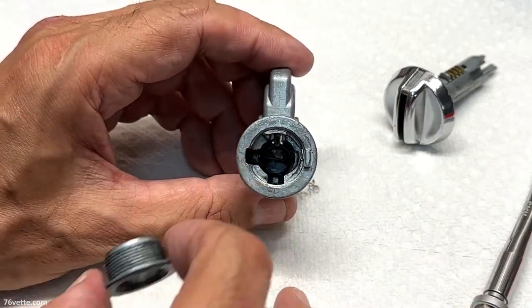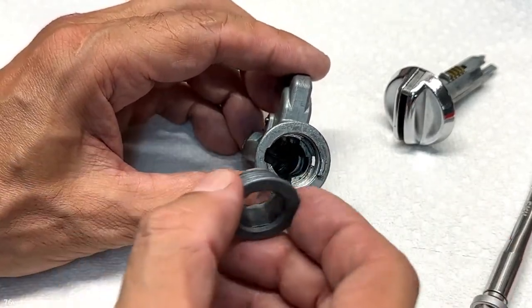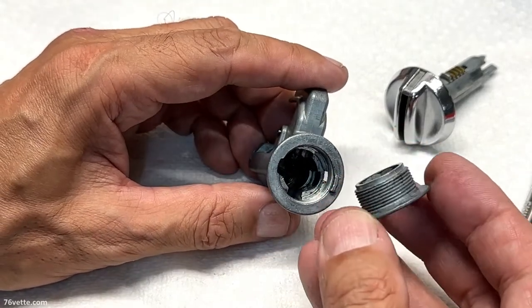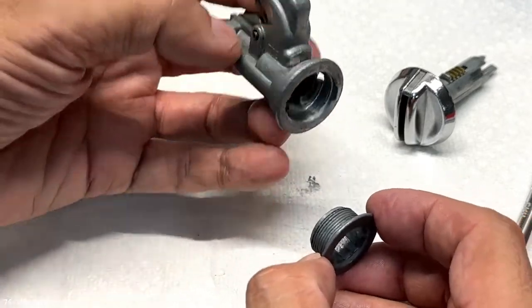There's a spring in there, of course. You don't have to worry about any of that because if everything is working okay, all you want to do is clean it really well and then put it back together.